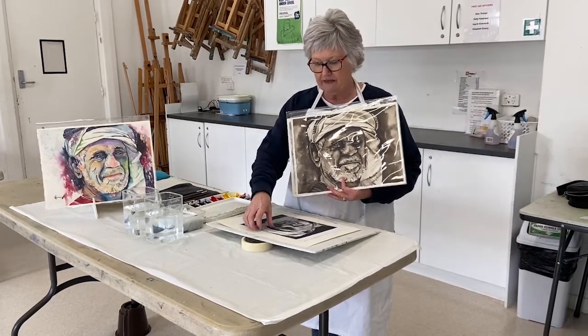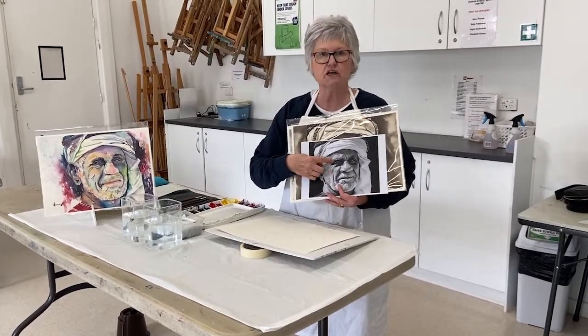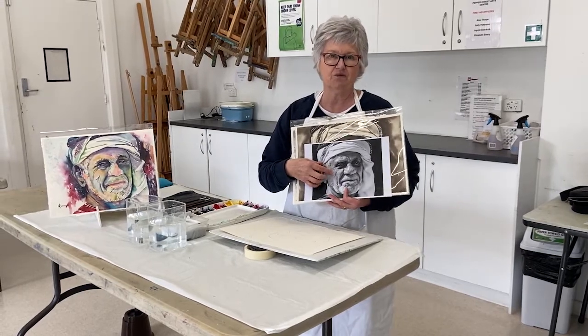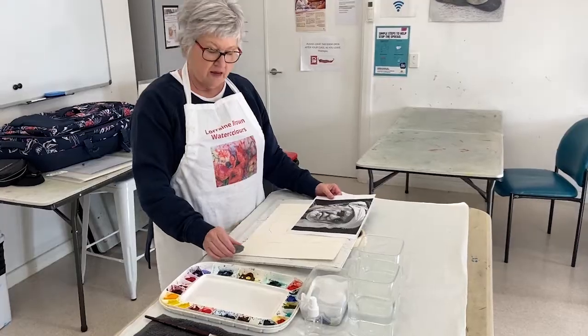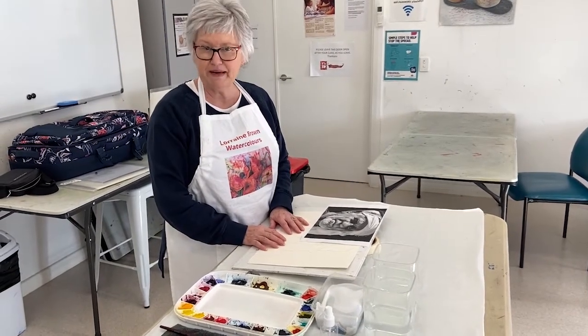This particular lesson is really all about observation. If you can paint this chap in a single colour, observing where there are lights and darks and getting the features right, then when it comes to painting in colour it will be so much easier. There are several ways of getting a drawing of a portrait onto your watercolour paper.